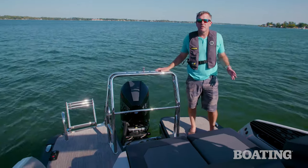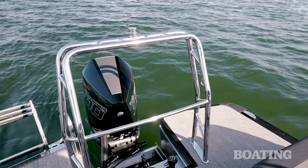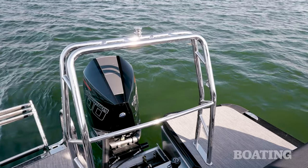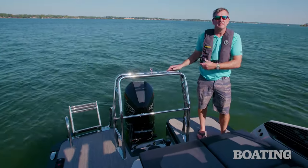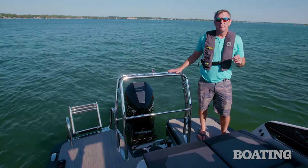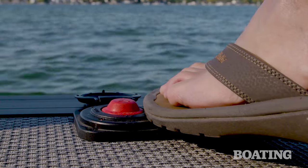This extended swim platform is a great place for staging for water sports. The upgraded ski tow bar is also rated for inflatables, so buy the biggest tube you want and take your kids out tubing. I also love the power swim ladder — you raise it up and down with your foot with the push of a button.